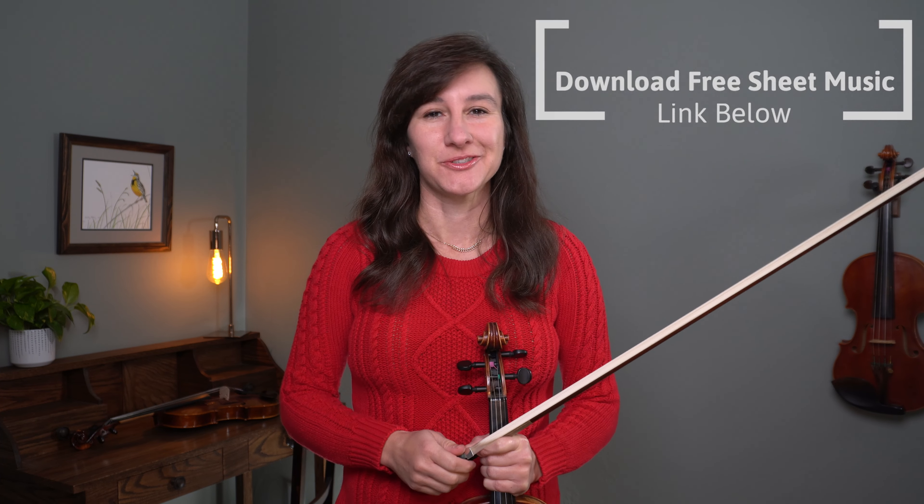Hi, I'm Laura from Meadowlark Violin and today we're going to be learning a Christmas classic, Silent Night. You can download the free sheet music on my website, meadowlarkviolin.com, so that you can follow along, and I'll put a link to the sheet music in the description below.